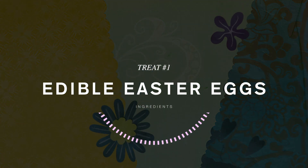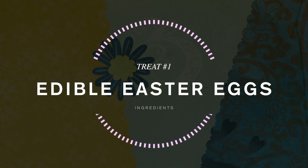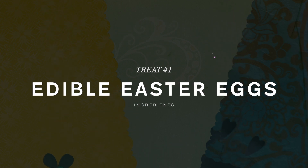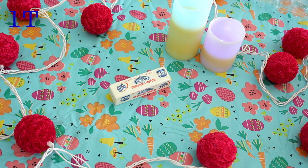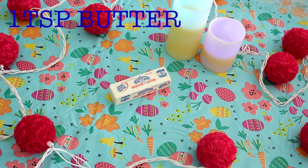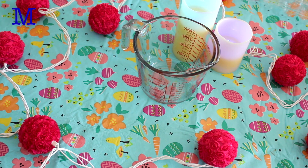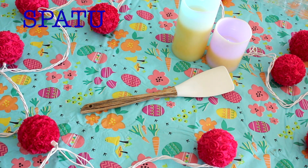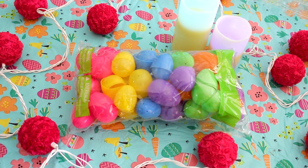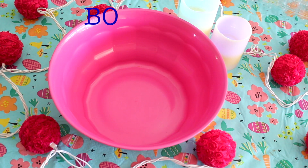The first food DIY we are going to be making is these edible Easter eggs. Here are all the ingredients you are going to need: some fruity pebbles, one teaspoon of butter, mini marshmallows, a measuring cup, a spatula, some plastic Easter eggs, and a bowl.